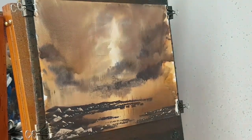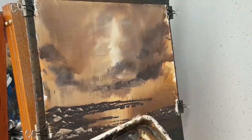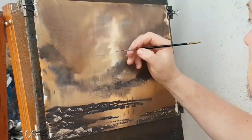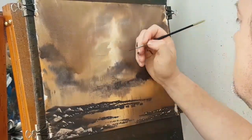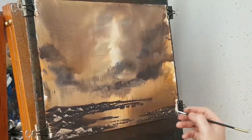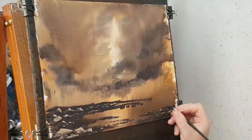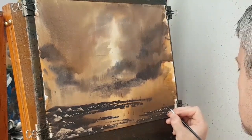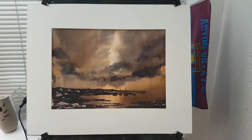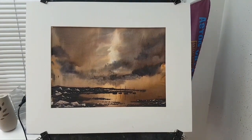I think I'm going to go with that. So finally, switch to the little rigger brush. I'm going to first make sure my hand's clean, I'm going to put a little bird up there. And then finally I'm going to stick my name in the corner - I'm going to call this one done. So let's put a mount on it and see what it looks like. So here's the finished painting with the mount. So let's go now and have a closer look at it.